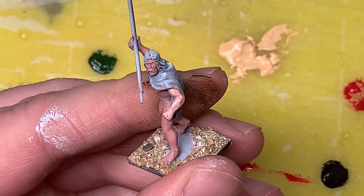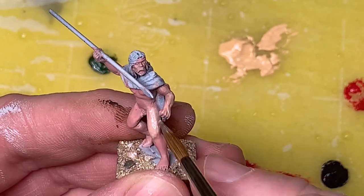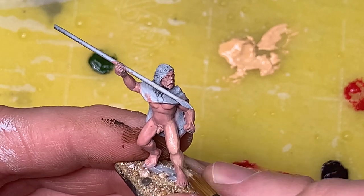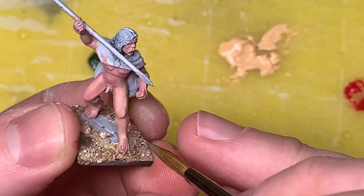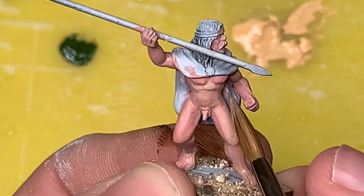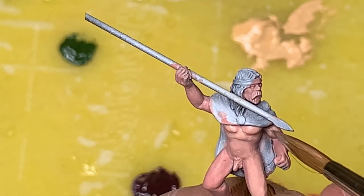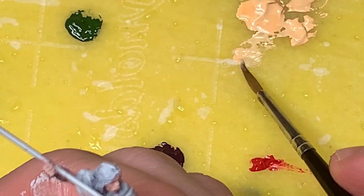Once we get a nice base coat, I'm starting the first highlight by mixing some pink flesh with some golden flesh. I'm going to hit most of the skin with this color, leaving only the deep recesses or areas I know will be in shadow in that deep pink. I'm using a larger brush than I normally would for detail work just to get nice even coverage over his skin, because even coverage is important with skin tone - otherwise it can look unrealistic and blotchy.